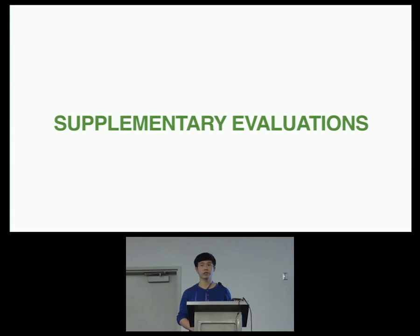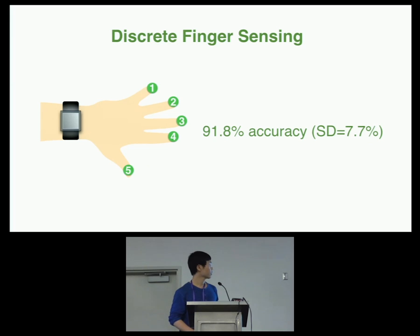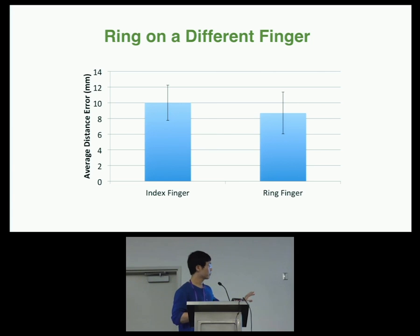We also ran a series of supplementary evaluations. We doubled the density of crosshairs from 30 to 50 millimeter intervals, finding that touch points farther from the wristband have higher tracking error, as predicted by our theoretical model. SkinTrack detected discrete finger touches at 91.8% accuracy. When there was a thin clothing between finger and skin, there was no significant difference. Skin moisture had no significant effect on tracking accuracy. We even put the ring on the ring finger while touching with the index finger, and found no significant difference.